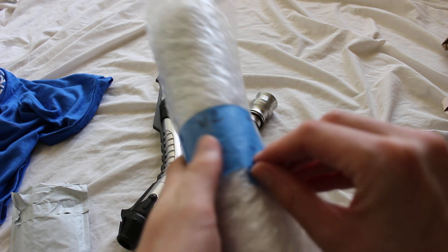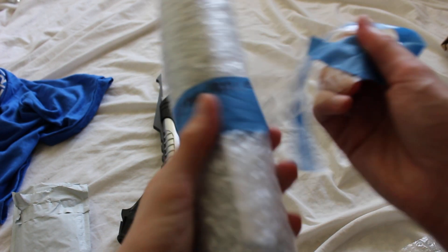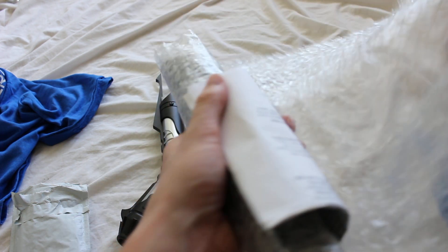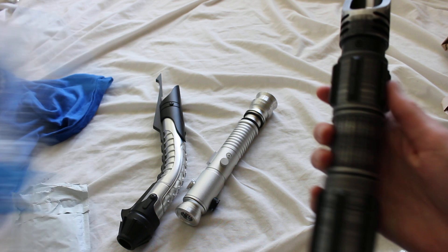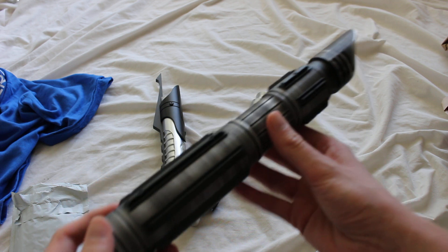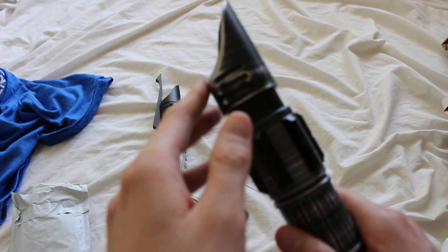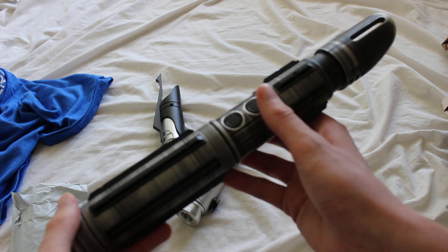Okay, final one — this will be Vengeance. It's a good dark side sounding name. Here's the Vengeance, and that one has some weathering on it — this is an example of Saber Forge weathering, pretty cool. Same blade plug at the top. It looks like there's kind of a slanted or S-curve emitter to it, sweet. Same thing with the dummy switches here.